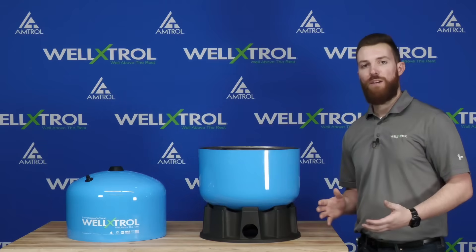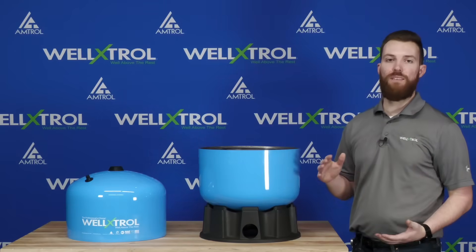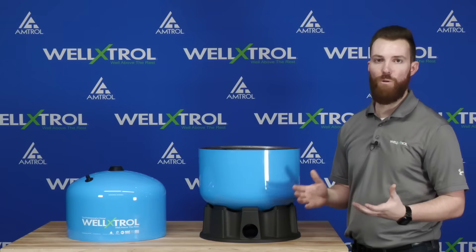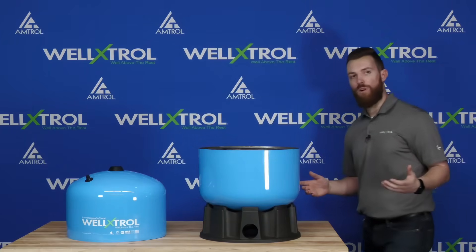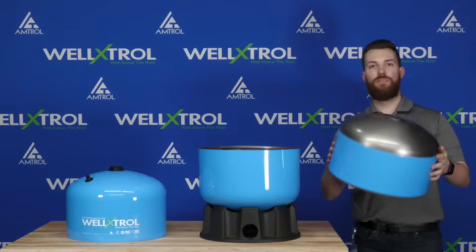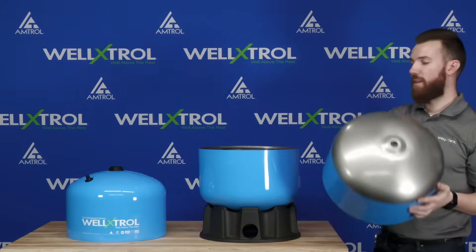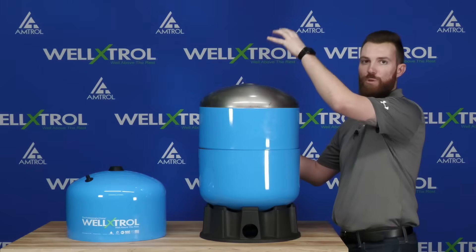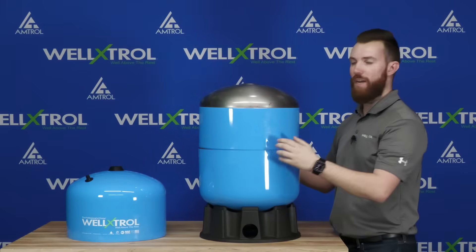When I increase the total volume of a well tank, I'm also increasing the drawdown capacity at those specific pressure ranges, which is the key for a well tank. I'm going to build a 20-gallon tank, so I'll grab a middle dome — you'll notice it just has a through hole on it. Stacking this on allows for more air volume between both top domes. Let's go ahead and install this middle dome.